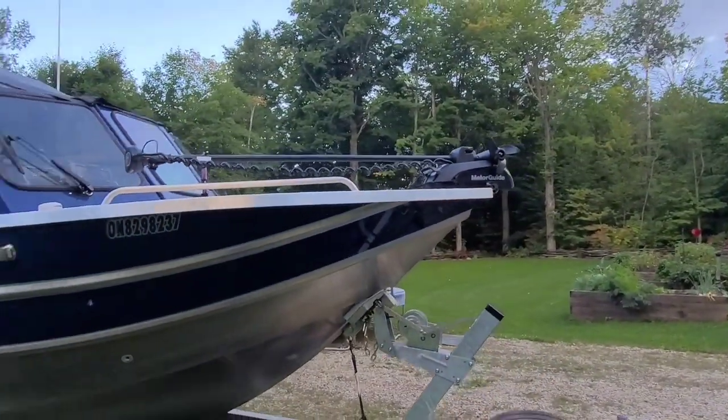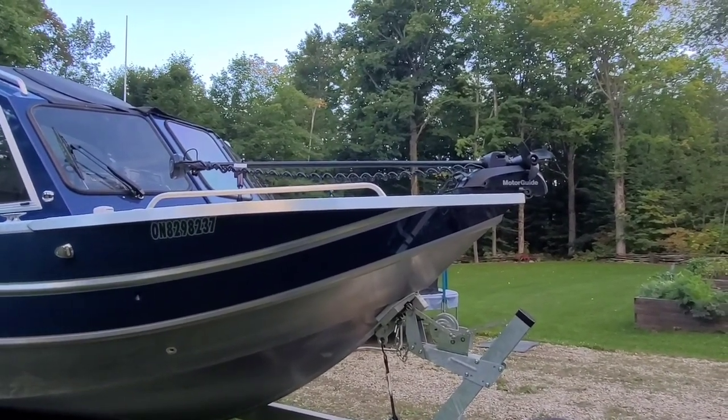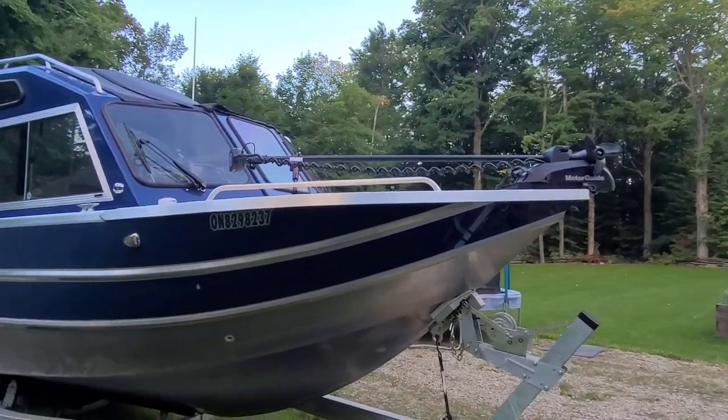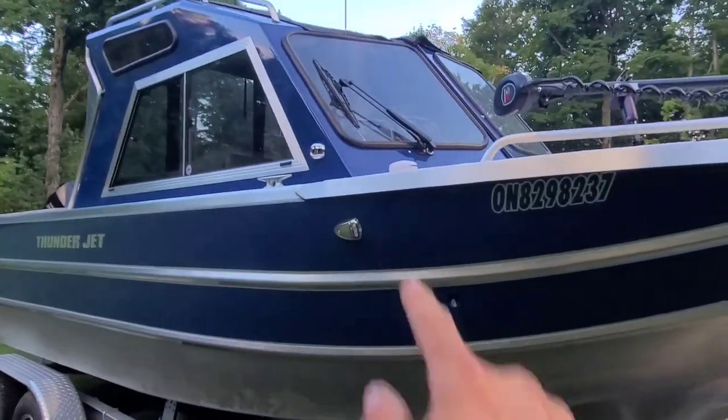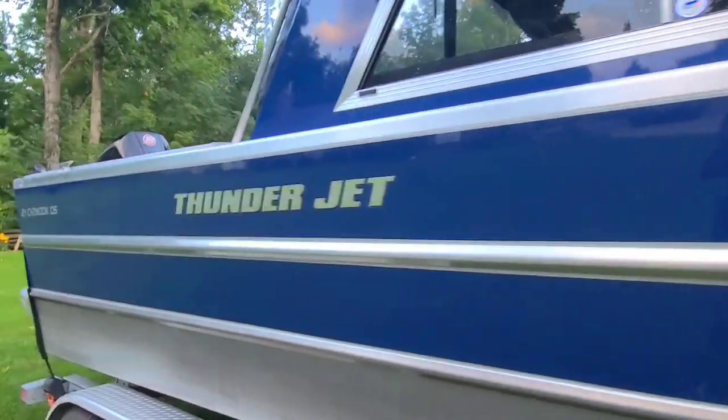Motorguide XI-5, 72 inch. We really only use it now for swimming — anchor lock and that sort of thing — so it works really well. There's a Lowrance point one up here on the top, and then we'll go to the back.